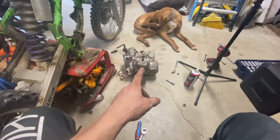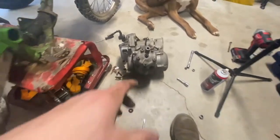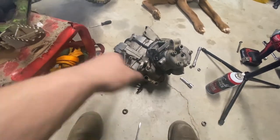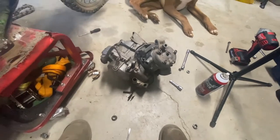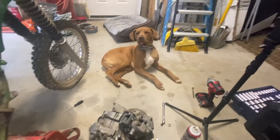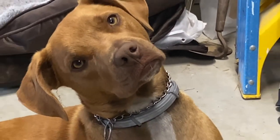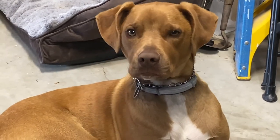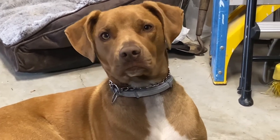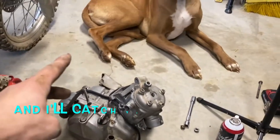Next video up will be the full teardown of this engine. We're going to be completely removing everything there is, removing every bolt and everything. So hopefully she doesn't look too bad on the bottom end — that would be really nice. But some of this stuff has to come off because we got all new things. It's going to be exciting. Zeke says wrap up the video. So that'll be a wrap up for this video. Catch you guys in the next one. Peace.